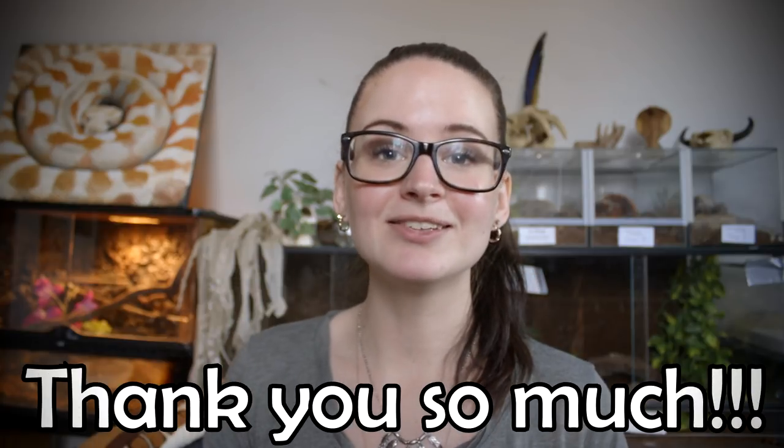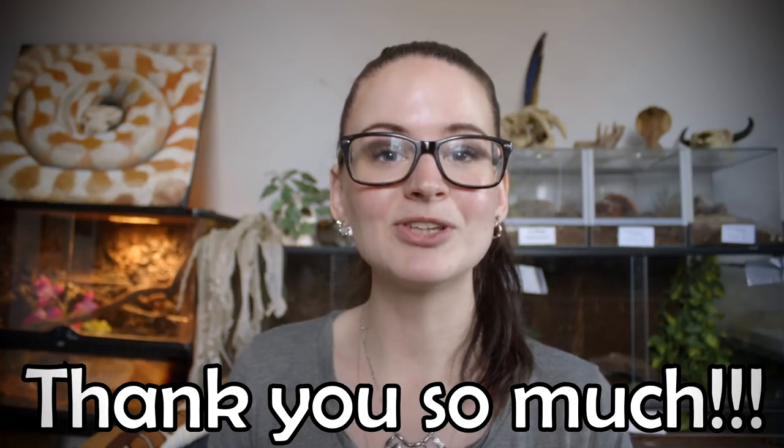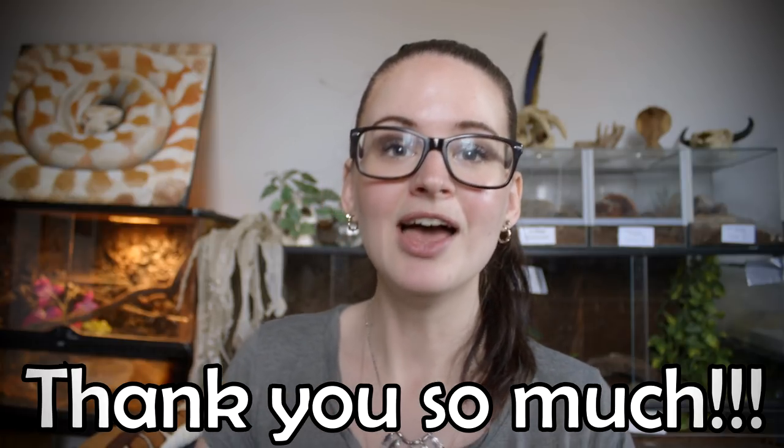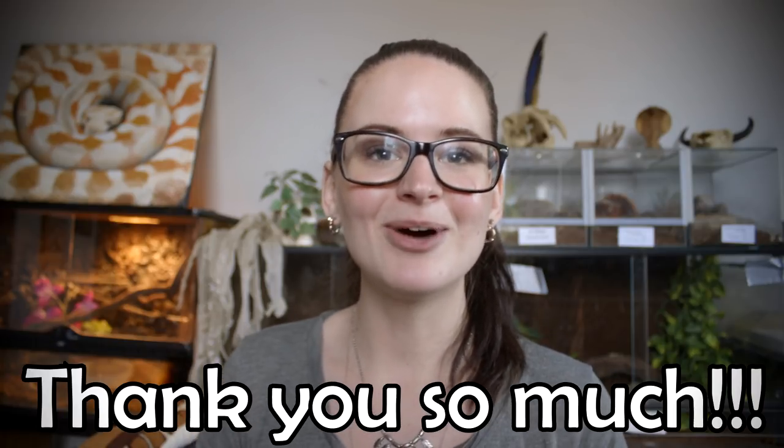That's all for today. I really hope you enjoyed this video on how to deal with a bad shed. This trick has certainly helped me when I really needed it, and I hope it works for you too. It's so important that we share experiences and ideas. I also want to give a big thanks to the people in my Facebook group who were kind enough to lend me their pictures — you are helping me help everyone be better educated about snakes, and I love that.